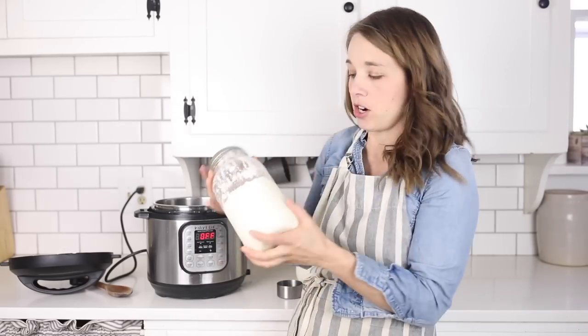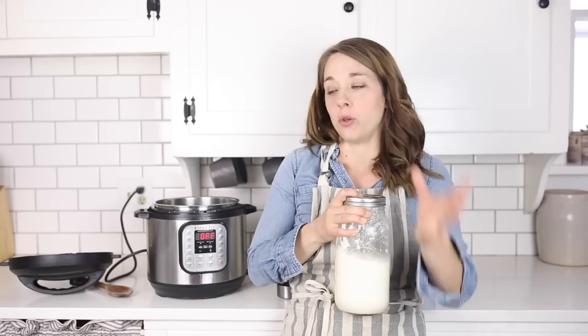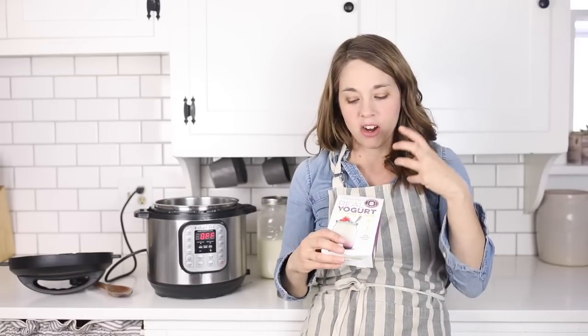Basically, yogurt is made by leaving milk at 110 to 115 degrees for a certain amount of time with a starter culture. The probiotics in the starter culture take over and inoculate it so the entire batch becomes yogurt. You can use yogurt from a previous batch — which is what I have here — or if you're starting fresh, you can use store-bought plain yogurt or buy a starter culture. I got this traditional starter culture from Cultures for Health; they have it on Amazon and I'll link it below.